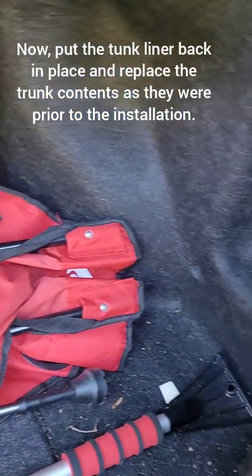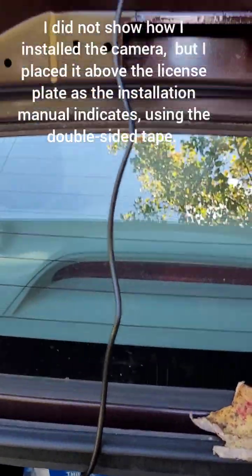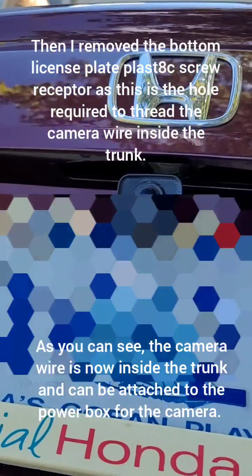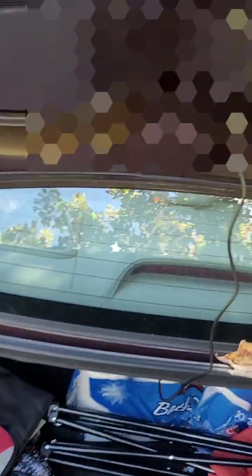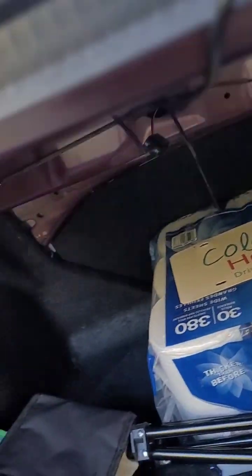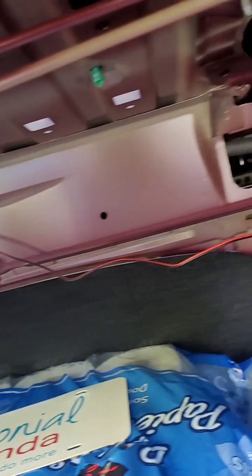On the inside, once I got everything put back together in the trunk, this is the inside of the trunk. There's the camera mounted above the license plate, and the wire goes down through one of the holes for the license plate into the trunk. It comes out up here, and is tied down inside the trunk and up inside with cable ties. There's the antenna connected for the camera — because it's wireless — connected to the power supply, which is in behind by the lights.